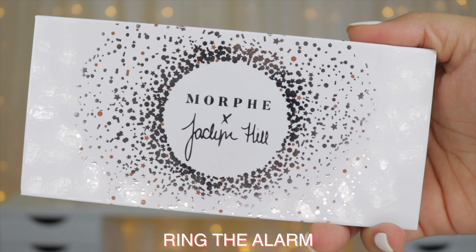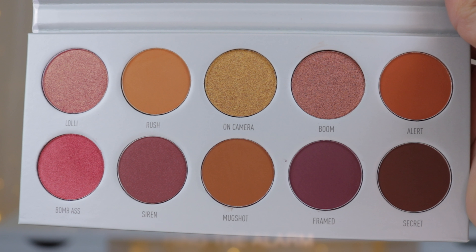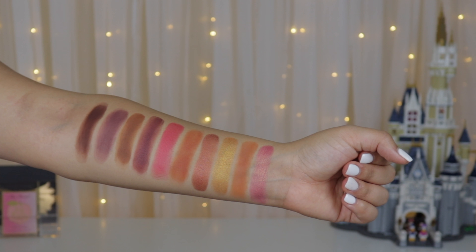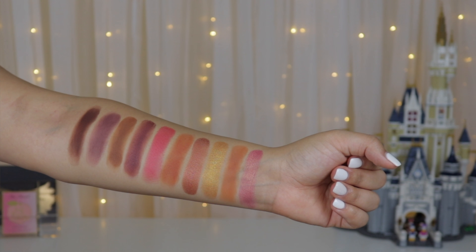Now continuing with the palette called Ring the Alarm — it has a more warm terracotta, orangey color story. The shades are Lolly, Rush, On Camera, Boom, Alert, Bum, Siren, Mugshot, Framed, and Secret. This palette was easier to swatch, though the mattes were a little off too so I built them up.